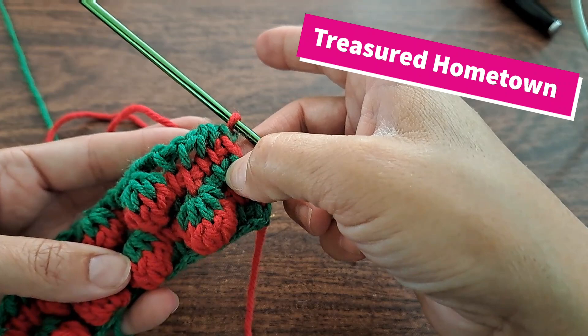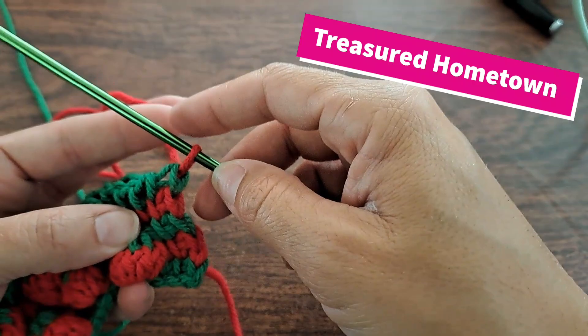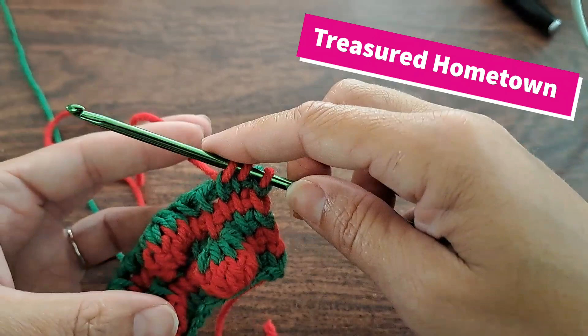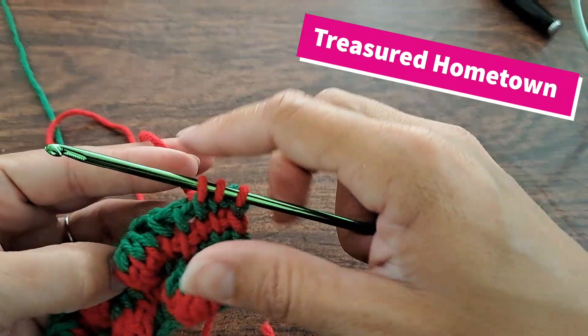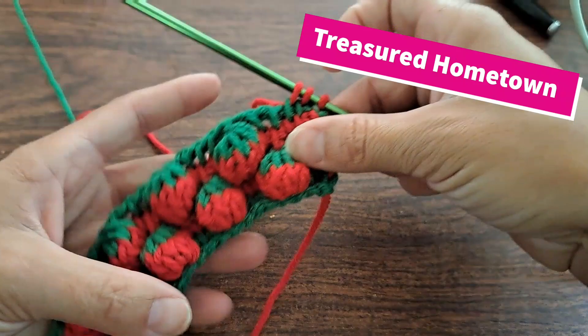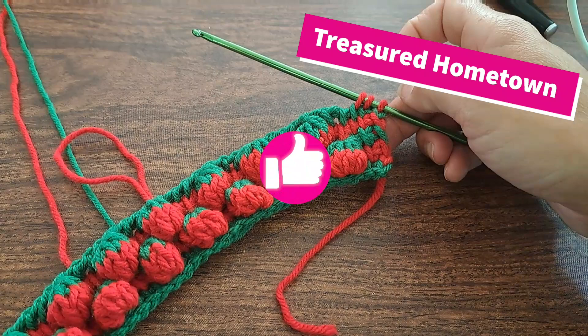Think of red as row one, the next is two, and three, and four. We're just going to keep repeating those rows one through four. So we come in, one loop, two loop, three loop, and right into this stitch we do our five double crochets. Then one, two, three — five double crochets into here. Just keep repeating until we get our design created as large or as small as you wish.